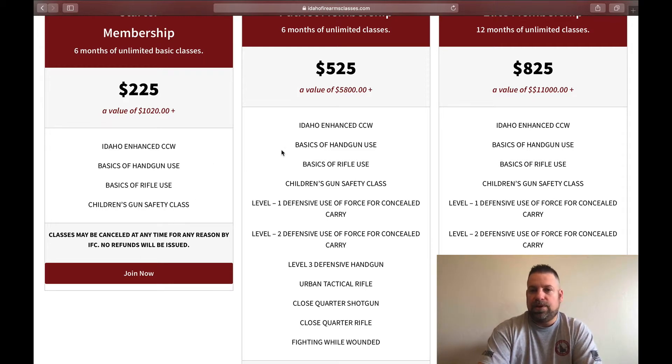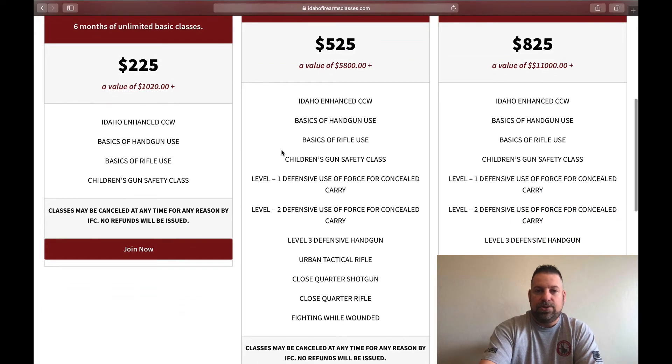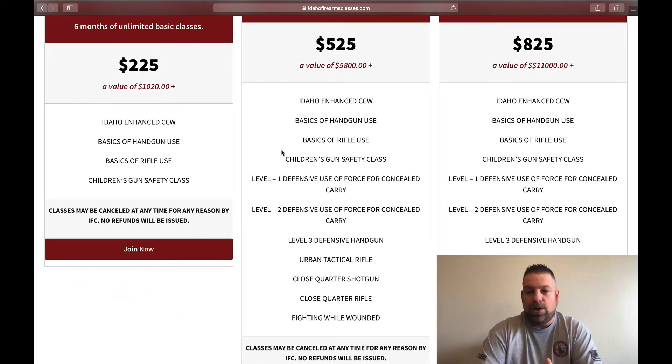Our last tier is going to be our Elite Membership. The Elite Membership includes basically the same classes as the Patriot Membership, but what you get with it is a full one-year duration. For one year, you get to take as many classes as you want, at your own pace and comfort level, to make sure that you're definitely trained and proficient.